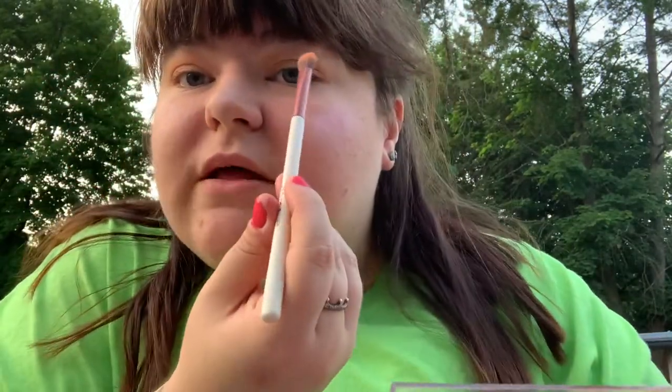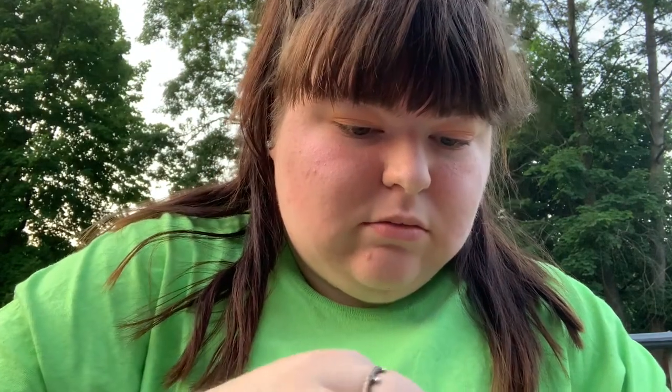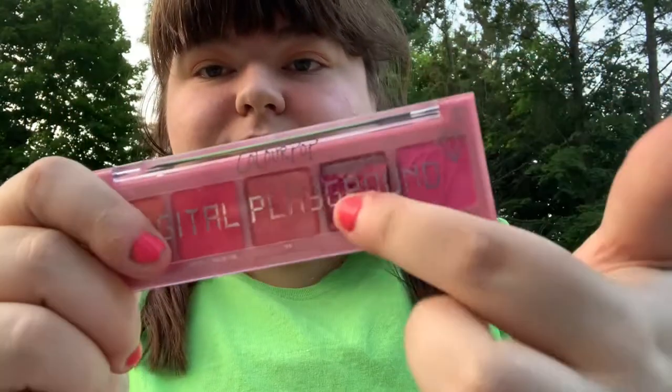I'm going to pack that on — there's no mirror on this palette, which I wish there was. This palette also came with two other palettes. One of them literally just broke on my table and I didn't even do anything — the purple one just snapped. So I'm going to put that aside and use this other palette instead.